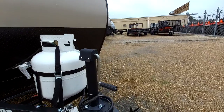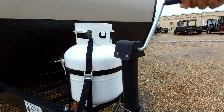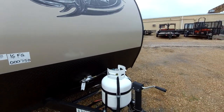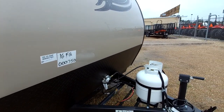Starting out up front, it does have a manual tongue jack, but if you would like, we can upgrade you — it won't cost too much. The good thing is because the hitch weight is so light on this RV, it's super easy to raise and lower by hand. It has one small propane tank, but we could add another if you would like. That rack right there is where the deep cycle Interstate marine battery will go.